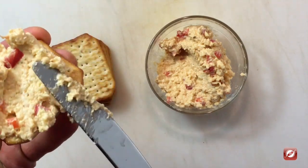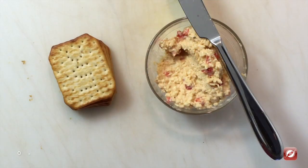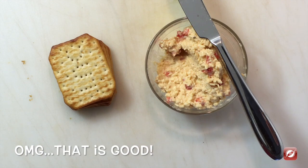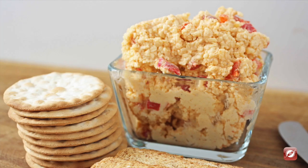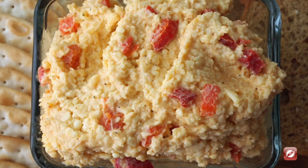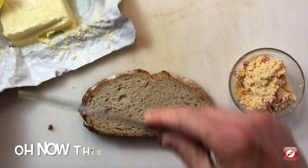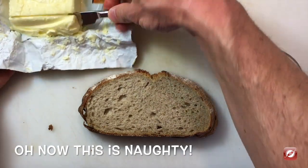I have some of our pimento cheese that's been cooling in the fridge. You can let it come to room temperature if you'd like. I'm going to spread it on some crackers and give it a taste. That cheddar cheese and those pimento peppers go so nicely together with just a dash of heat and smokiness from the ancho chili powder and the hot sauce — delicious.